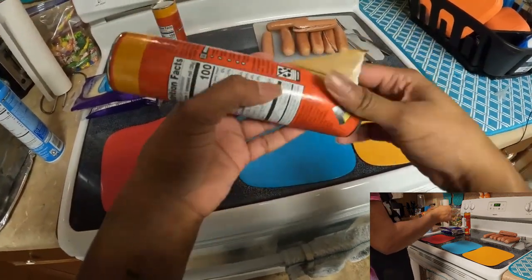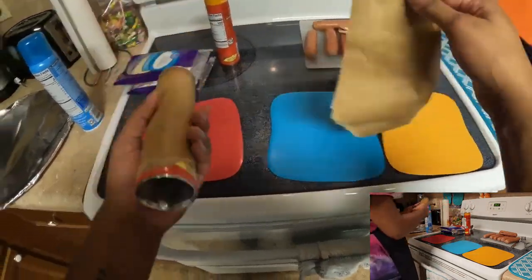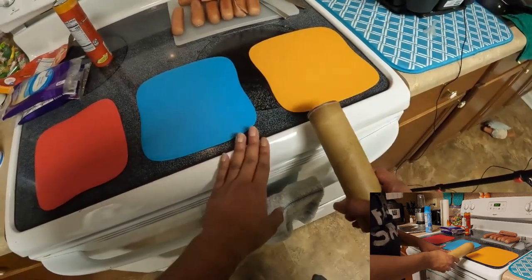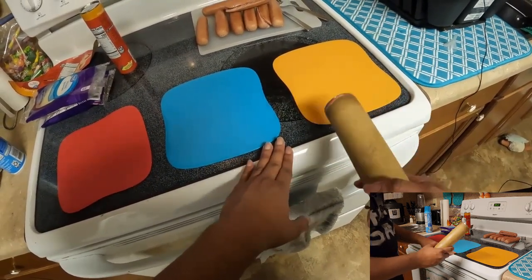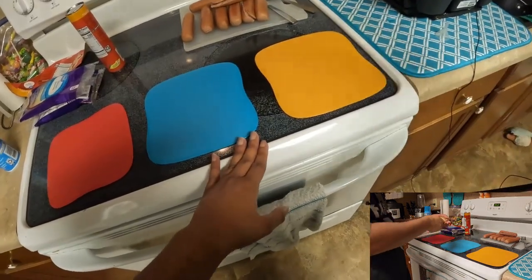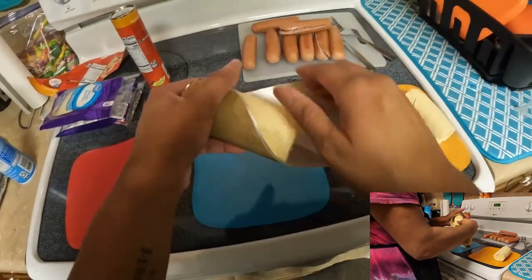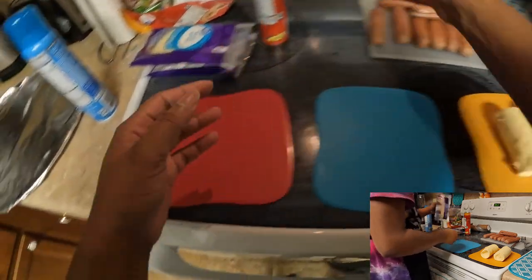I was originally thinking about getting pizza, but I figured someone was probably either going to do that already. Also, standard little parties is usually like chips and drinks, so I figured I'd do some food because everybody always brings drinks — it's always an excess of drinks. I'm going to pop this ditch open. I have our little dough station right there — little dough boys.